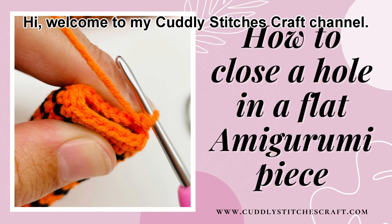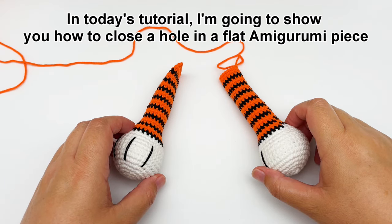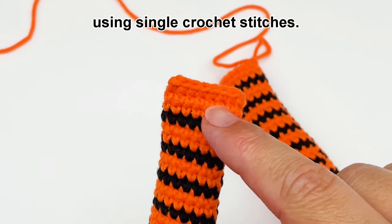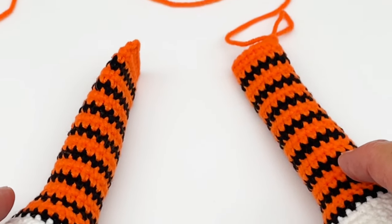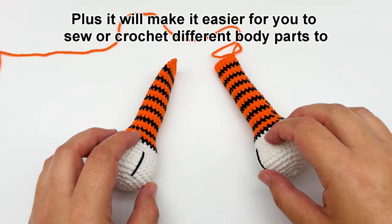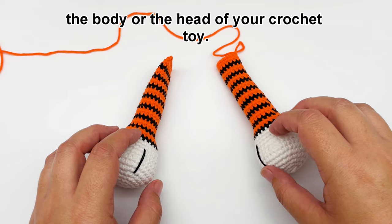Hi, welcome to my Cuddly Stitches craft channel. In today's tutorial I'm going to show you how to close a hole in a flat amigurumi piece such as this arm using single crochet stitches. Closing your amigurumi piece while using this technique will give you a nice and neat finish, plus it will make it easier for you to sew or crochet different body parts to the body or the head of your crochet toy.